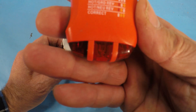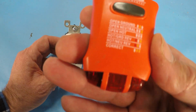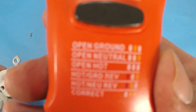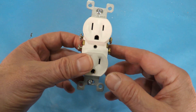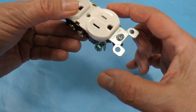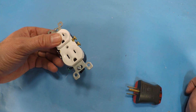Then the next one is where you have the left side lit and the right side lit — you've got the hot and the ground reversed. So that would mean that the ground wire here is reversed with the hot wire, or somewhere downstream they've crossed.